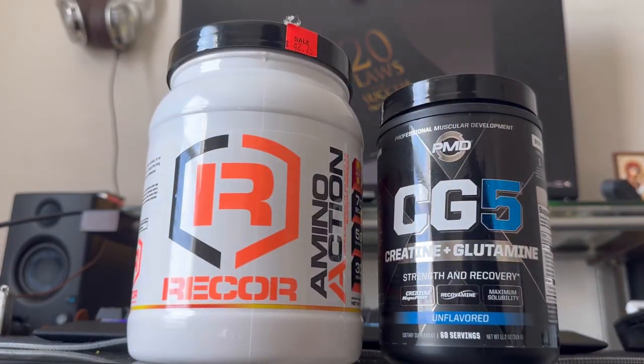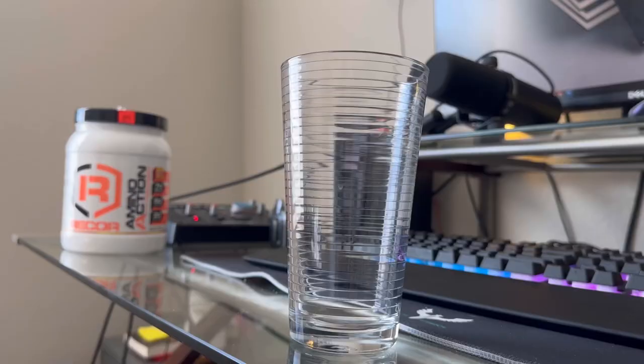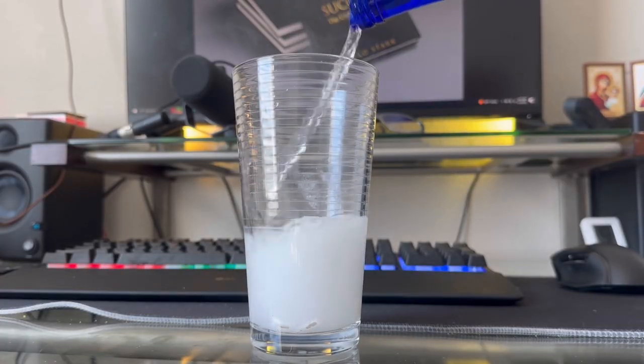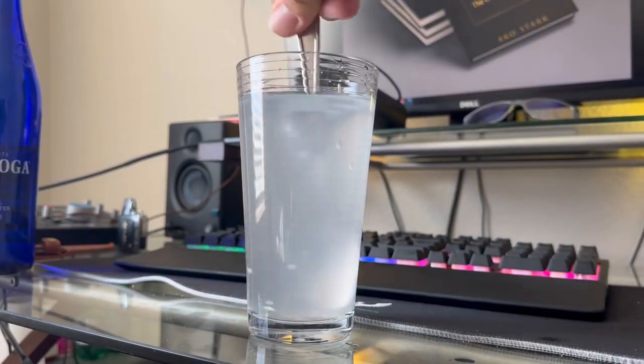These are the supplements I started taking. I pop open the lid, grab a good spoonful of scoop, toss it into my glass cup, close the lid and fill the entire thing up with Saratoga water. And lastly, mix that powder with a good spoon spin.